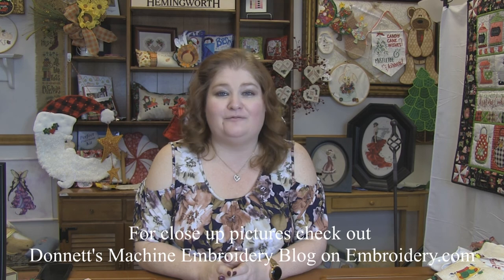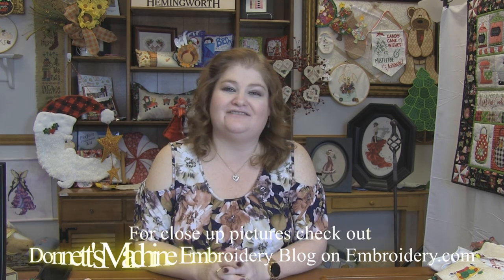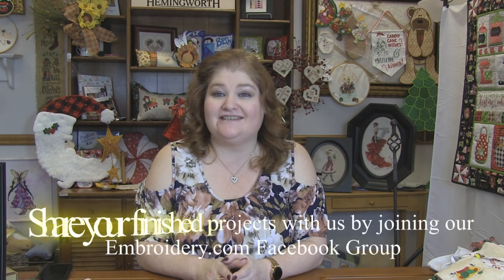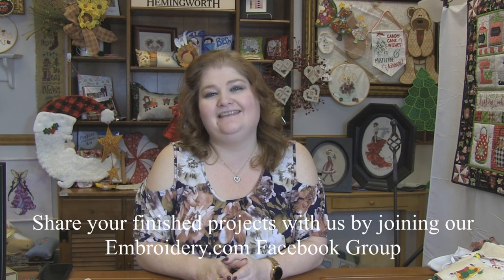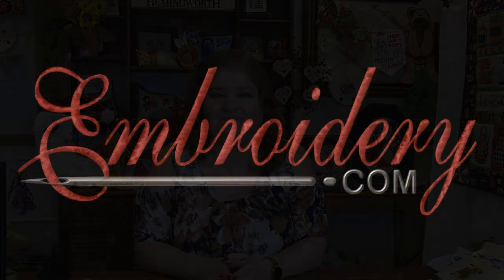That is it for this week's Machine Embroidery Demo. Head on over to my machine embroidery blog at Embroidery.com, where I'll have closer pictures of all the projects I've shown you today, as well as links to their design packs and thread sets. Make sure you turn your notifications on so you'll know when a new video is up. I love to hear your comments and suggestions, so leave those for me below. Thanks for tuning in, everyone — happy stitching, and we'll see you next time. Bye!